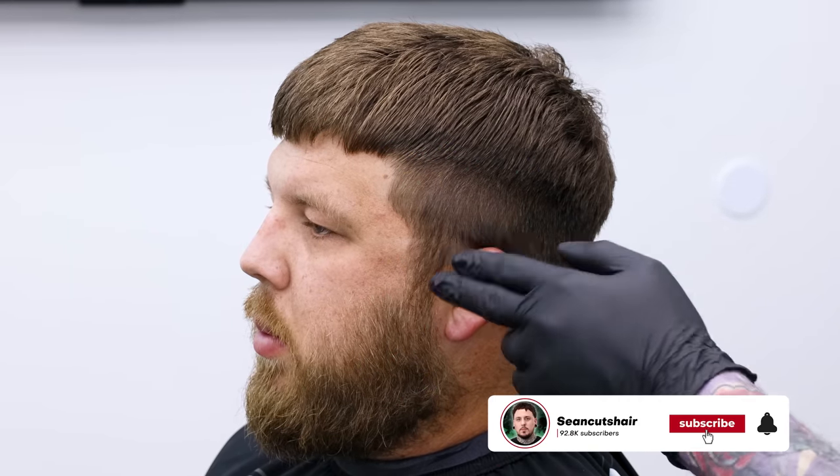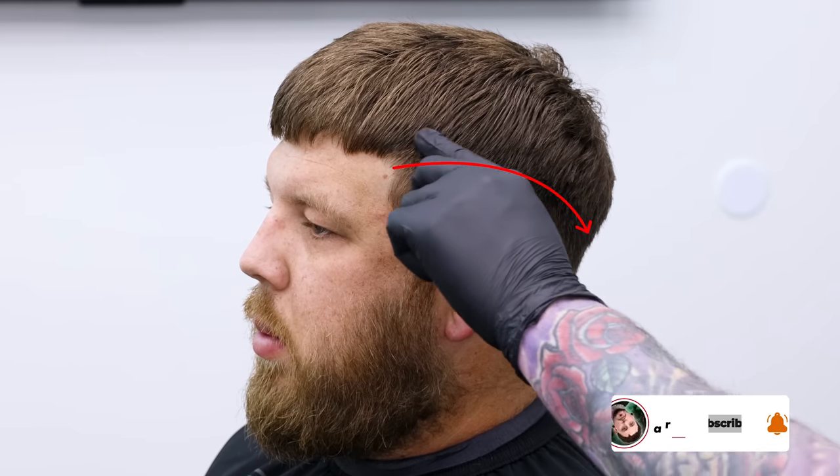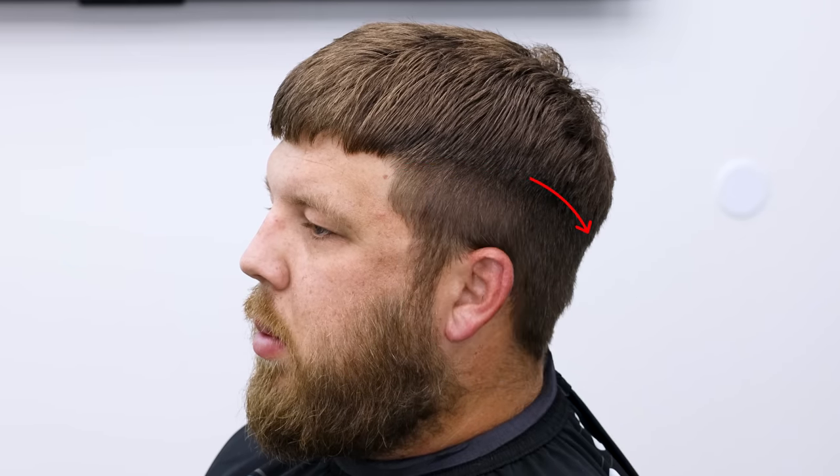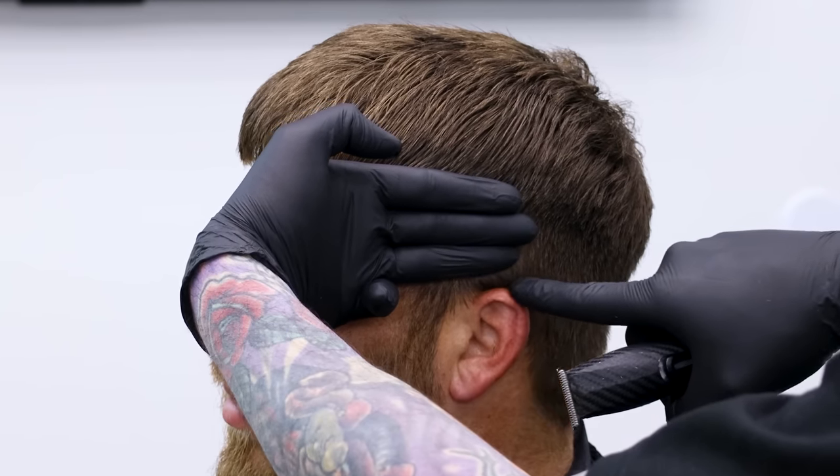All right guys, we got Phillip in the chair. I'm going to show you how I use my three-finger technique to determine how much room we need for the fade on the sides. You can see the weight line right here that we're going to stop at. The fade is going to come right up underneath that, and if I put my three fingers up here, I can see exactly where my bald line needs to stop — and that's where we'll start punching in our guideline.